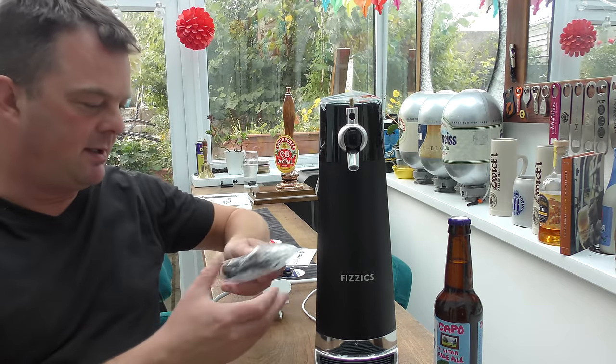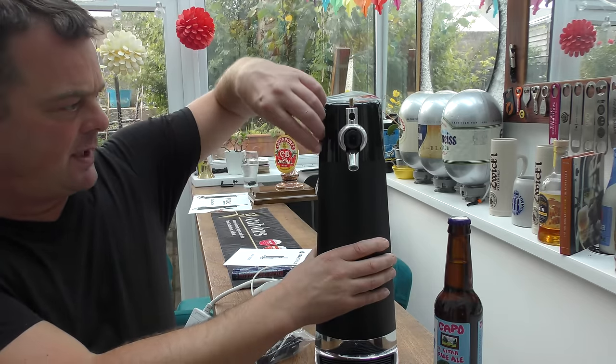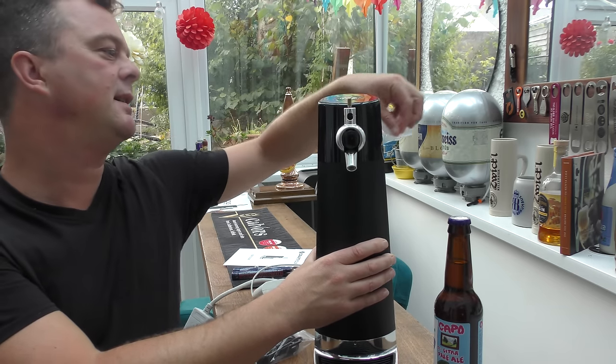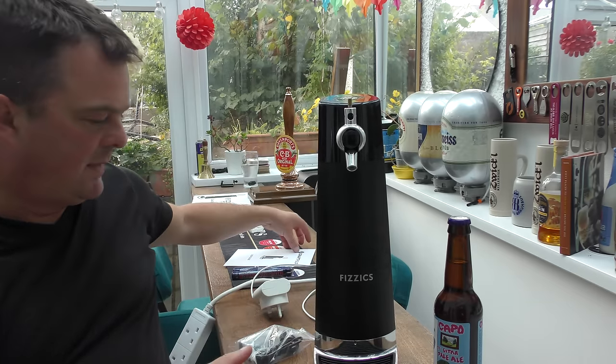I've opened it up and we've got a little USB, a tap handle. So I'm going to get straight into it and unbox it. It looks a really nice bit of kit.